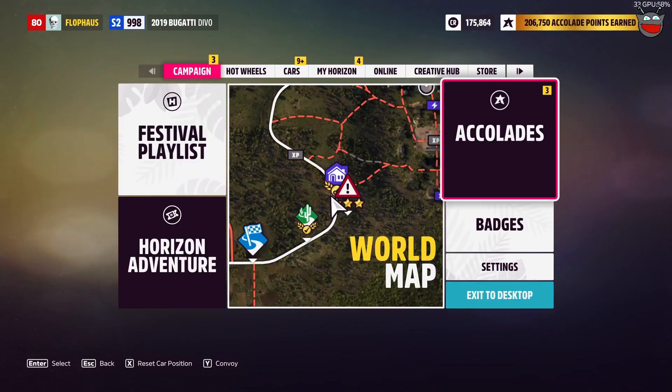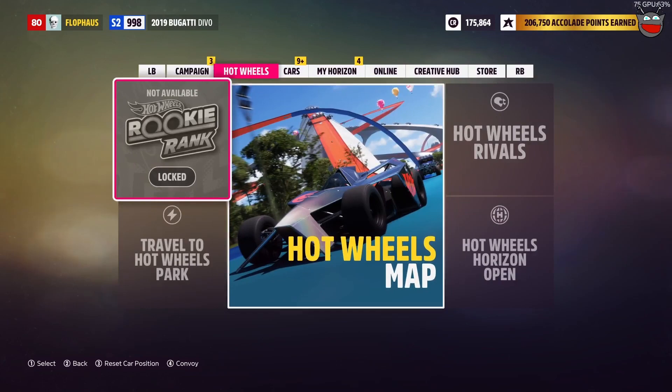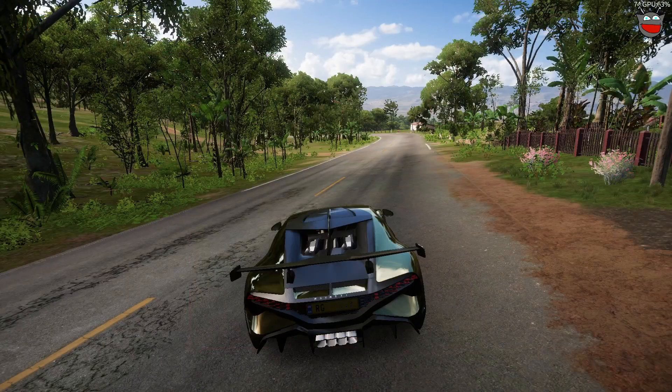Alright, so I can navigate through the menu with the wheel, just like this. It's perfect. No issues.